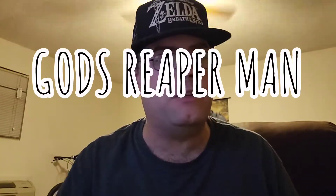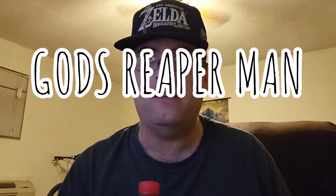Hey there, my YouTube family, GodRipperMan coming at you again with another video. Last time we did a review it was for a Fanta mystery flavor — very interesting review — and it's been a little over a week since I did another review, so I figured I might as well do another product review.